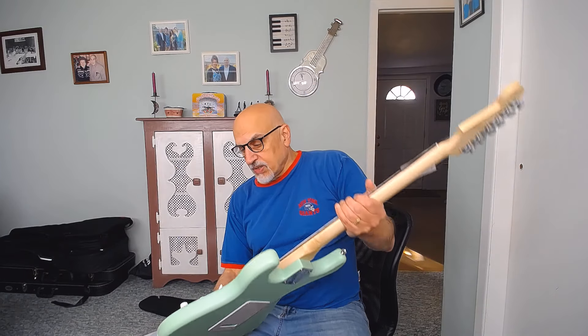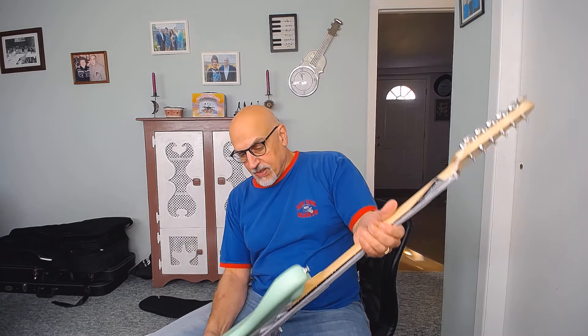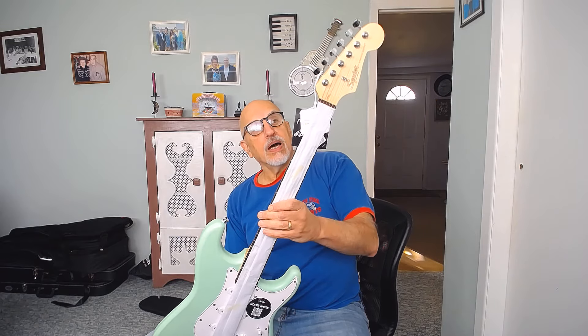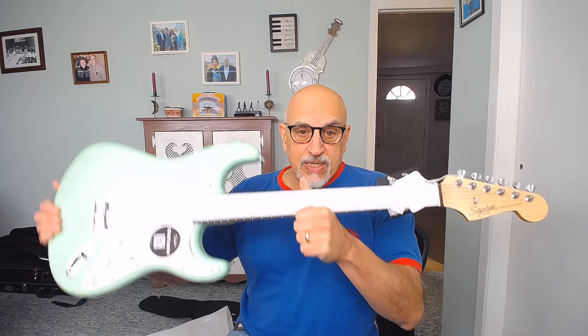That's a nice looking color. It is a satin finish — doesn't have any sparkle as kind of described in the picture. It has a satiny-type neck. Not a two-point trem that the picture shows. So here are a couple of things already that are misleading right out of the chute.